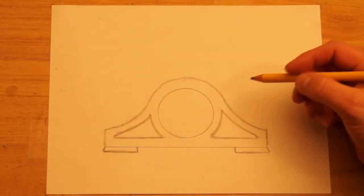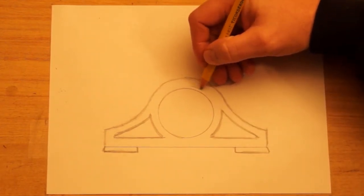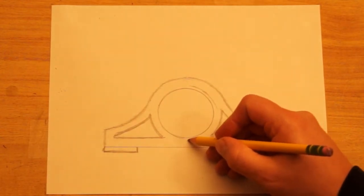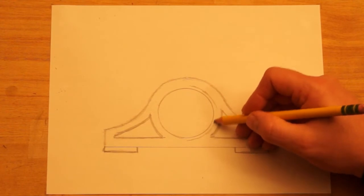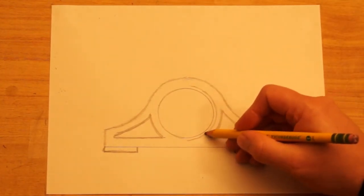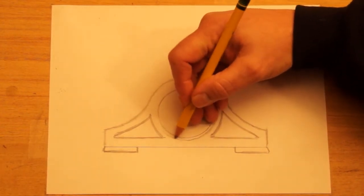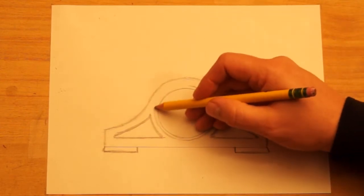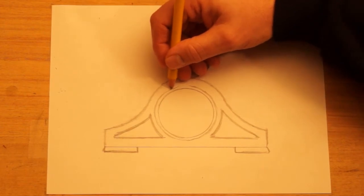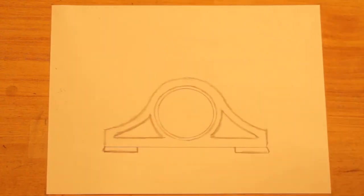Now let's work with the face of the clock. First I want to put another rim around the edge. If I had a circle just slightly bigger I could trace it, but this time I'm just going to freehand a circle and try to make a line that is the same distance away from the inside circle all the way around. This would be like a metal piece — maybe with hinges where it could open up so you can set the clock. A lot of mantel clocks will have a glass covering like this with hinges and a latch, and if it winds up it would have a place to wind it as well.